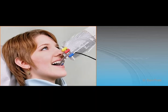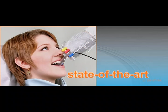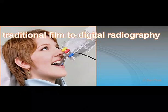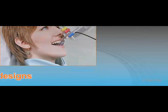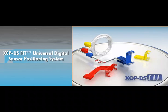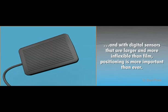For more than five decades, Dentsply REN's XCP film holding system has represented the state of the art in dental radiography. However, as the dental industry transitions from traditional film to digital radiography, conventional film holding systems are changing to newer, more advanced designs, like the Dentsply REN's XCP-DS-FIT universal digital sensor positioning system. And with digital sensors that are larger and more inflexible than film, positioning is more important than ever.